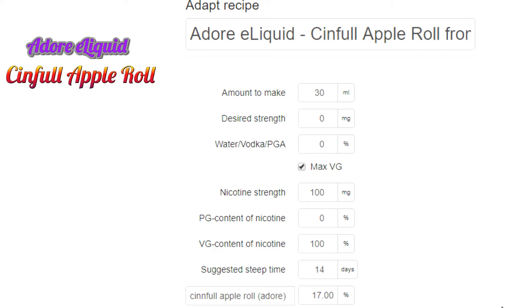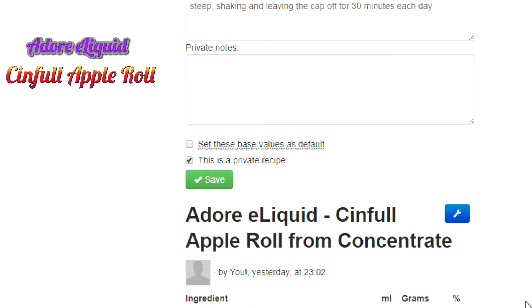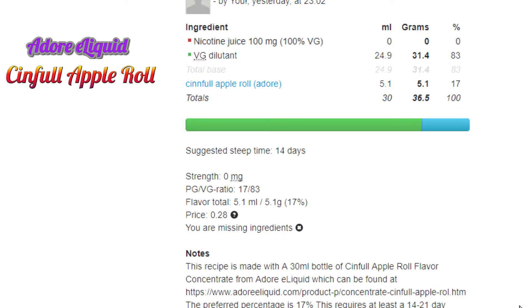The recipe site link is in the description so you can manipulate the data yourself. If you have any questions, put them in the comments below — I monitor these DIY videos and will respond as promptly as I can. If you like this content, click the thumbs up. I have all DIY videos in a single playlist — every recipe Dawn from Adore puts out in concentrate form has a DIY video from me. Thanks for watching, and remember: life is awesome as long as you're not smoking!